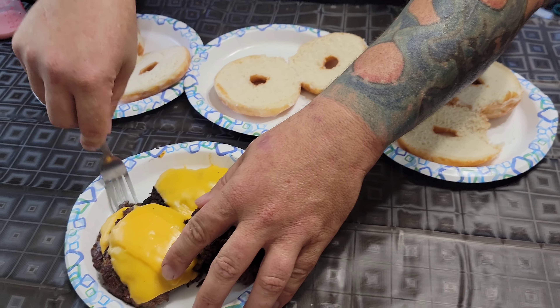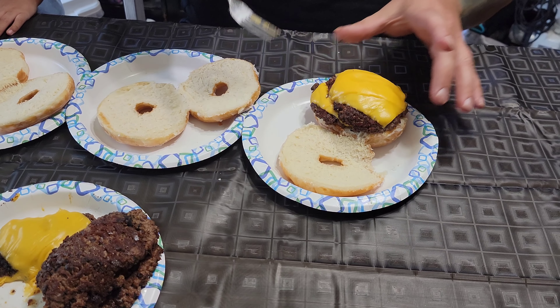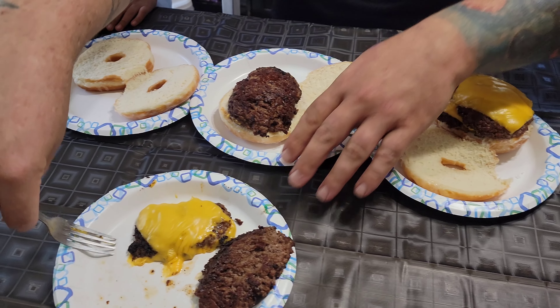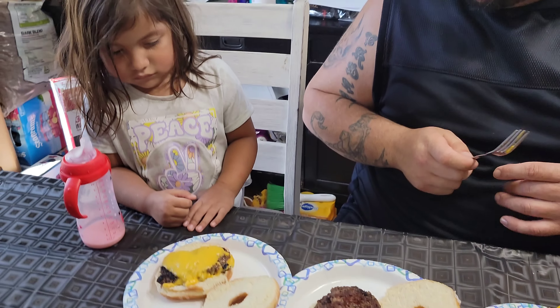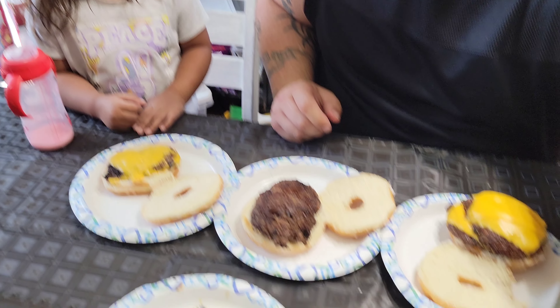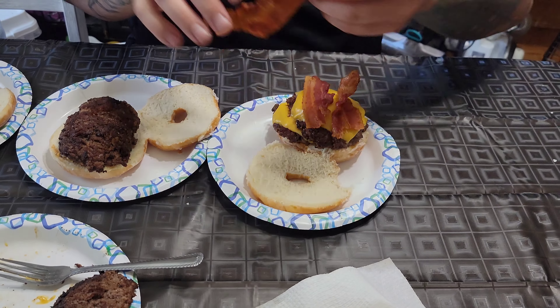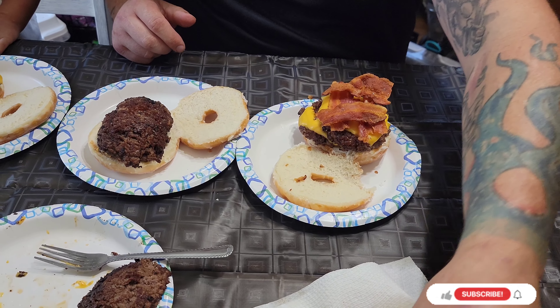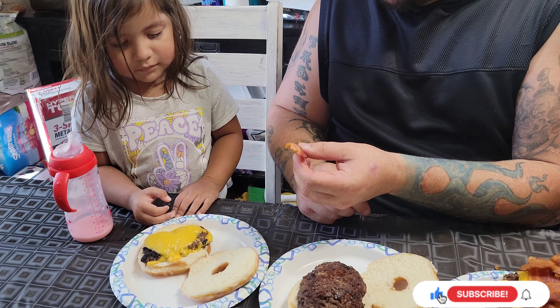All right, now we're going to take our smash burgers and plop them on — one there for her, she wants no cheese. And here's one for Miss Kaylee May. I got some of the bacon we cooked earlier, nice and crisp just like I like it, so I'm going to add that on there. I think everybody else is having theirs on the side. Did you want some bacon on your burger? No? Okay.